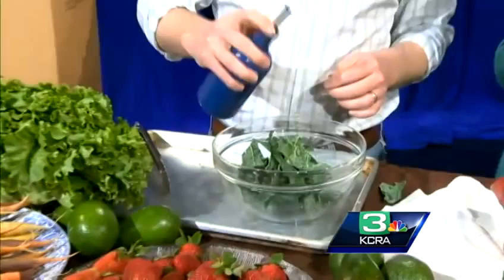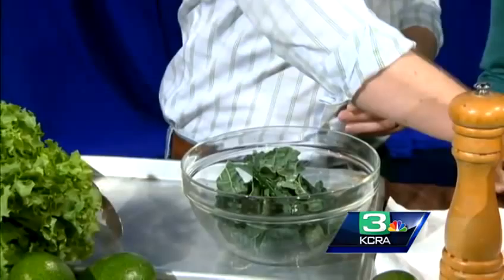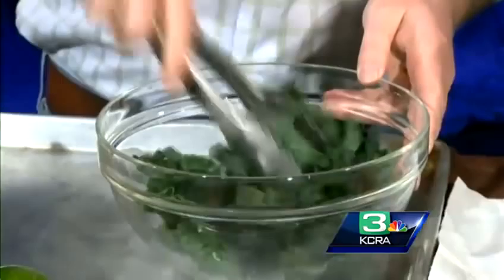There are different types of kale. This kind is lacinato, also called dino kale. Put a little bit of olive oil on there, then some pepper and some salt — just regular, or you can use sea salt, nothing wrong with that. Mix it up.